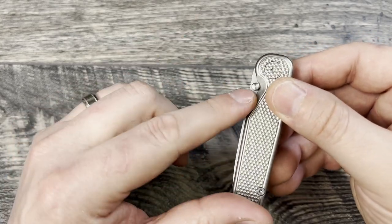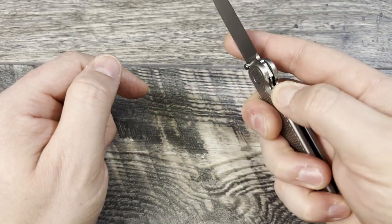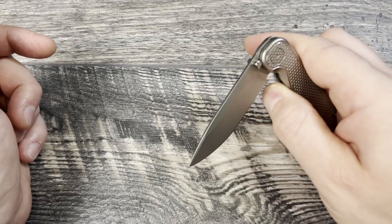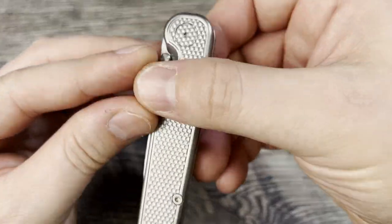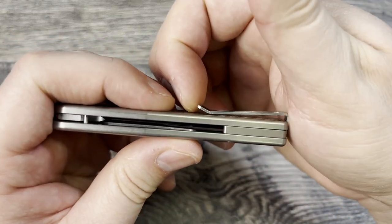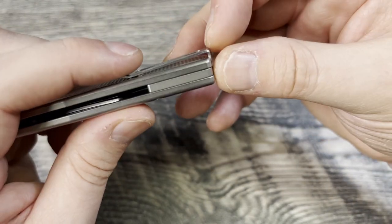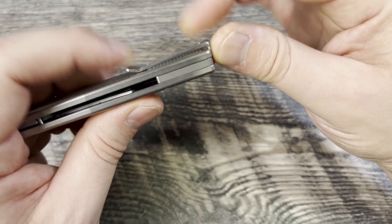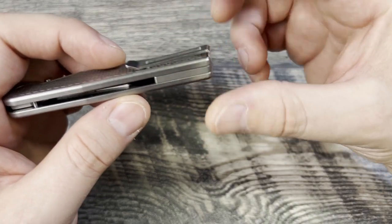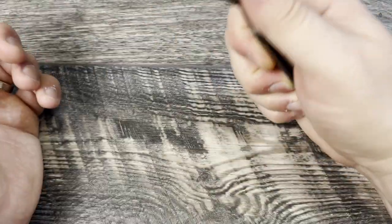Those are my three complaints: access to the thumb studs, access to the lock bar — you've got to just be careful, don't let it fall shut, or if you're going to let it fall shut, change your angle a little bit, come in with the side of your thumb, and let it fall on the fingernail, which is eventually going to leave marks on your thumbnail as will any knife. And then the pocket clip not being reversible. I do need to take it off — you can see there's a little bit of gap from where it's gone in and out of the pocket and it's bent out of shape. So I'm going to try to bend it back a little so it sits flush to the scale. I don't know if they could make it a little bit thicker to prevent it from being so flexible that it bends out of shape easily.